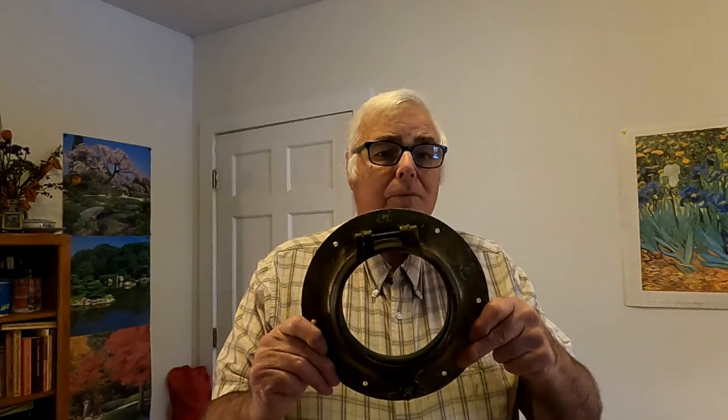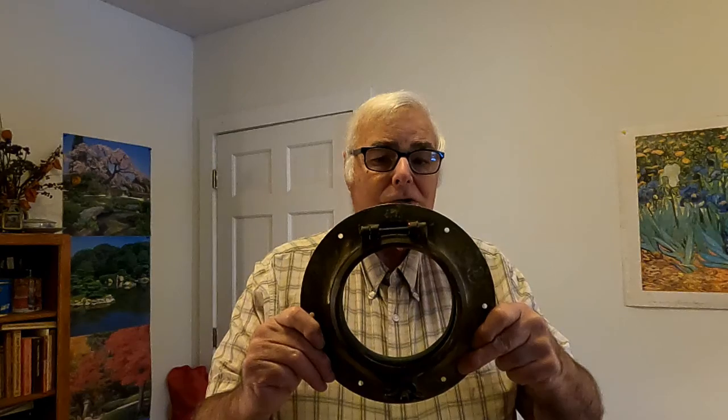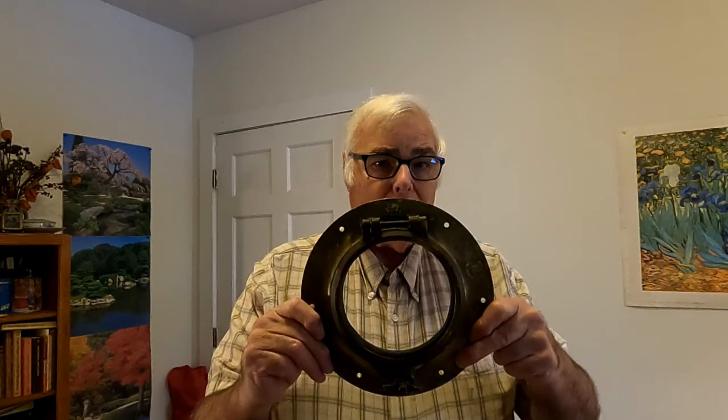It's December 20th, 2021. I'm Todd Dunn, and today I'm working on a boat project again. I'm at home because the project is here at home. About a month ago, I removed this Wilcox Crittenden No. 5 bronze port light from my 1936 wooden powerboat Tortuga.